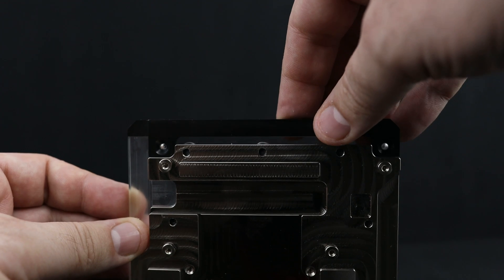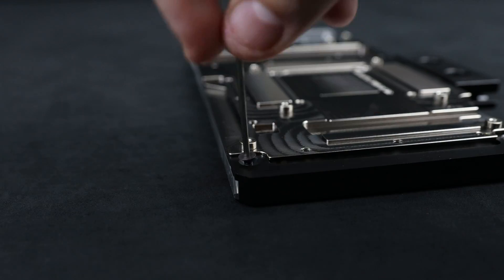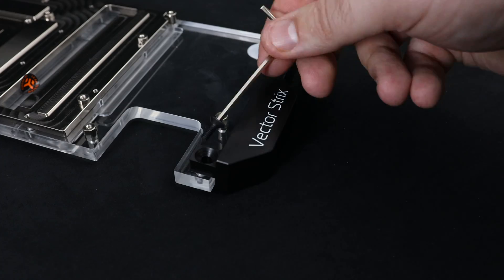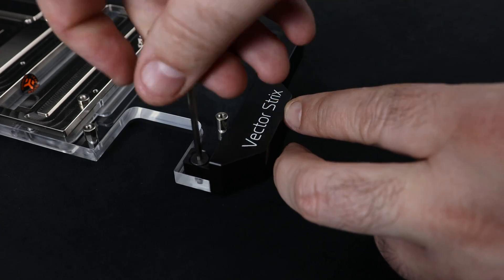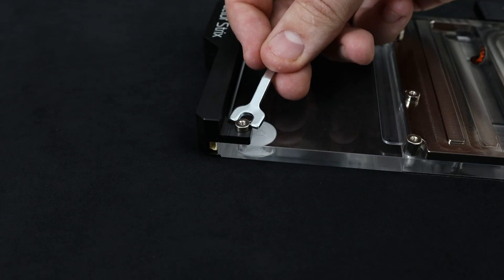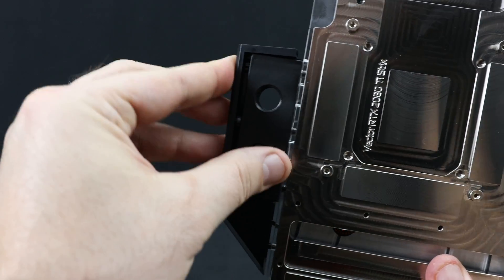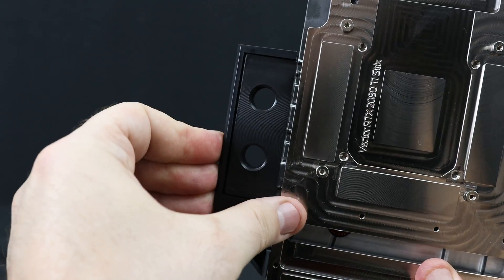Put the piece back to the GPU water block and tighten the screws up. Now place this piece onto the proper spots. Tighten the first screw with an Allen key, and as for the second one, just use your fingers to make it quick, and finish it off with the spanner. The third element already comes with the pre-installed dRGB lighting, so just pop it back in place.